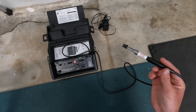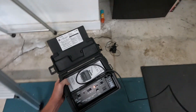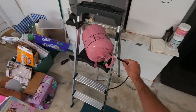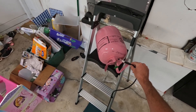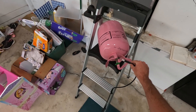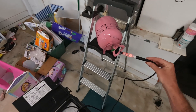Get it nice and calibrated. So we've got that on manual. See how manual is even picking it up above it? Getting closer — it goes off like crazy. You know you have your leak.